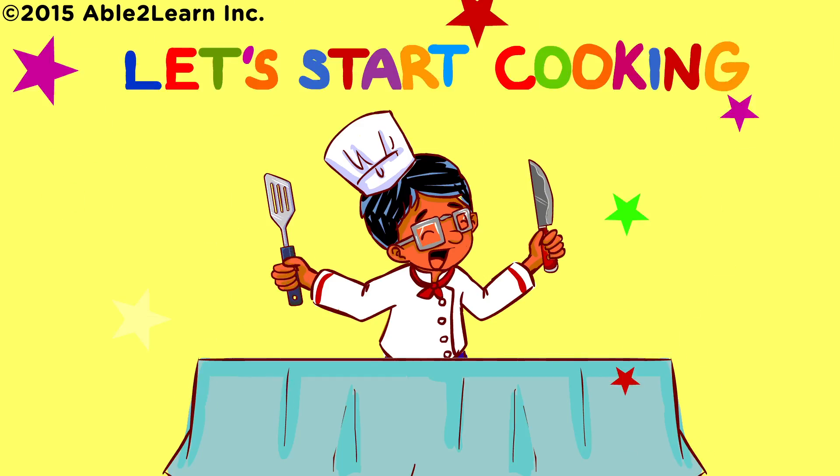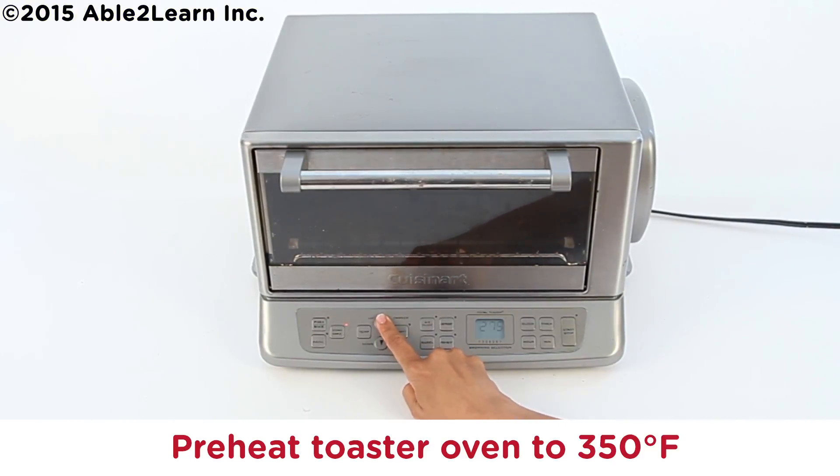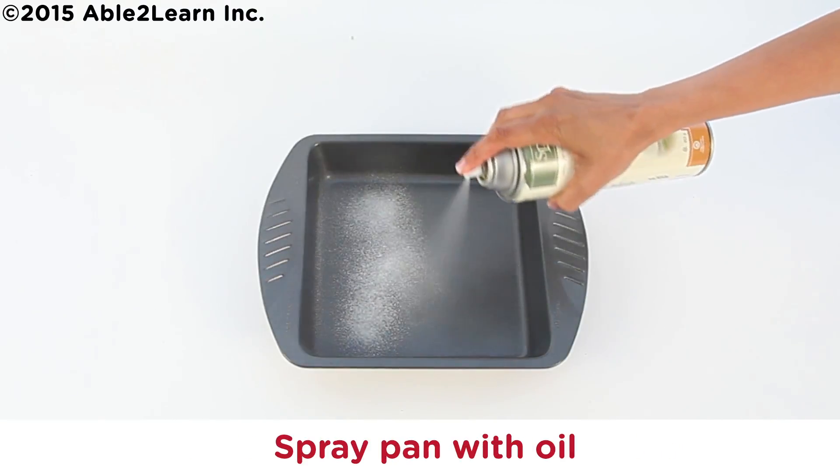Let's start cooking. Preheat toaster oven to 350 Fahrenheit. Spray pan with oil.